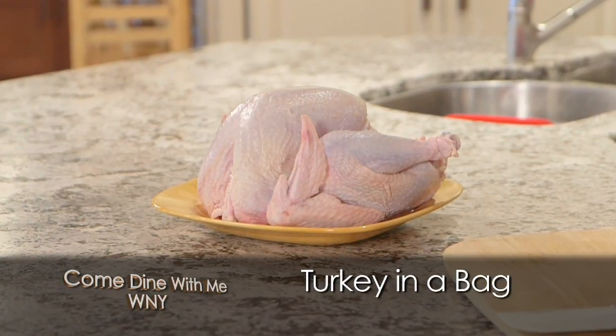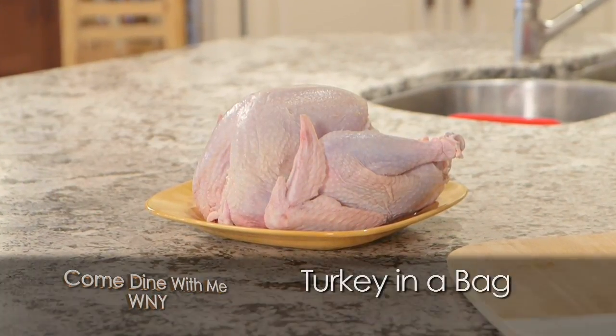We're gonna end up roasting this turkey in a brown shopping bag. This has been going on probably for 80 years in my family. My mother-in-law started it when I first met my wife. I couldn't believe that they were gonna cook a turkey in a shopping bag. And then her mother used to do it also, so this has been going on for quite some time. So let's get started.